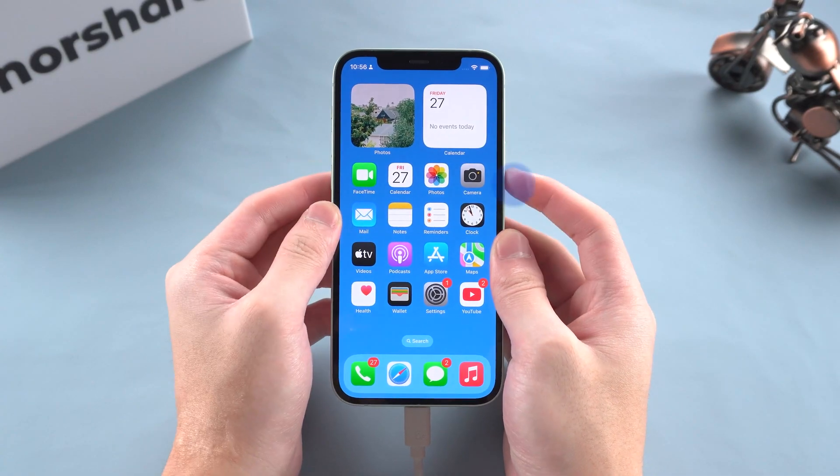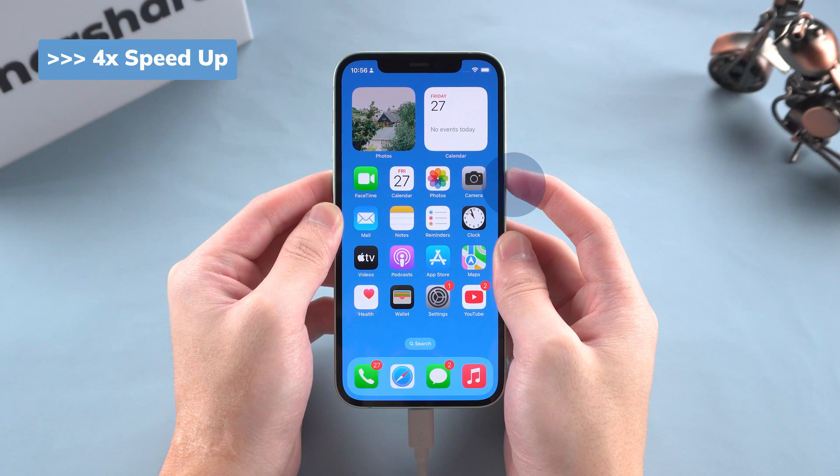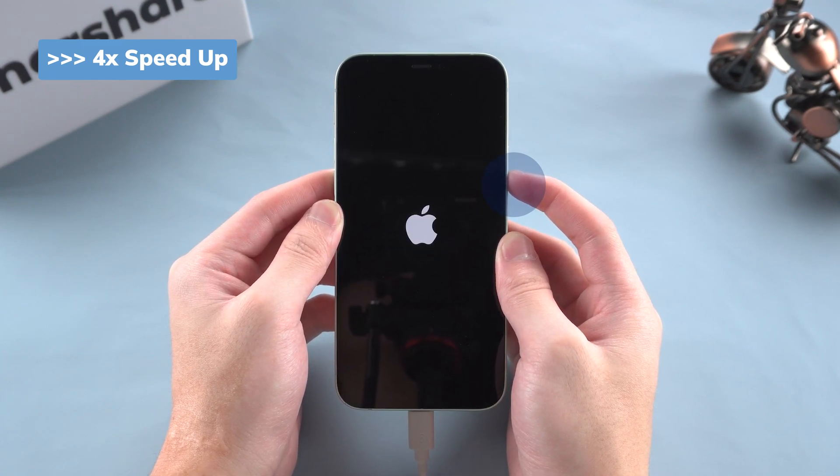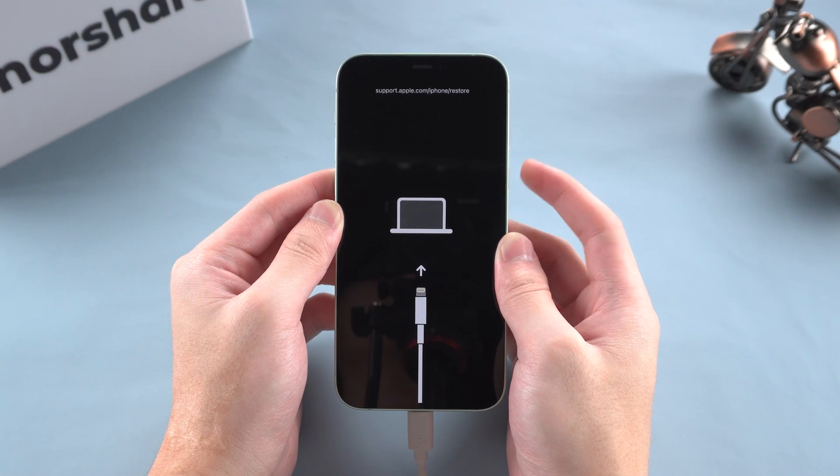Volume up, then down, and hold the power button. If it responds, just keep holding until the recovery mode screen shows up. Now we are in recovery mode.